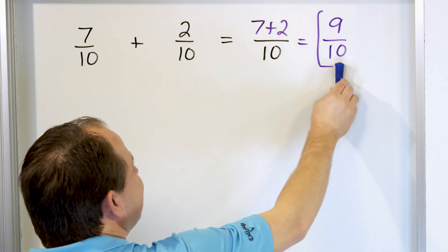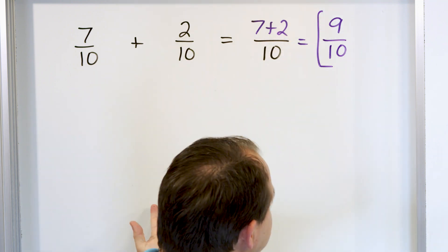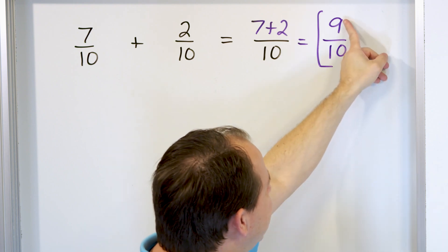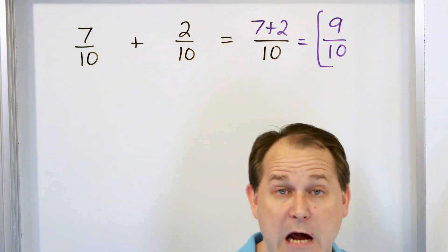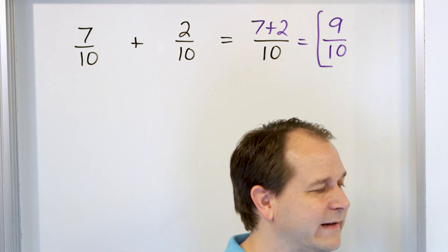Now we always check: is this simplified? Is it in lowest terms? Can we divide top and bottom by some number to make it simpler? We can't. We can divide 9 by 3, but we can't divide 10 by 3. We can divide 10 by 2 or by 5, but we can't divide 9 by those numbers. So we can't do anything to make it simpler — it's already in simplest form.